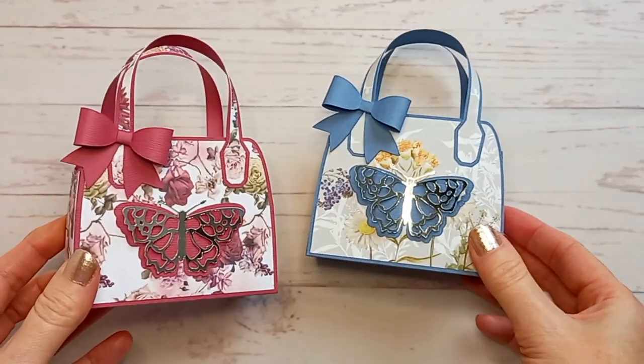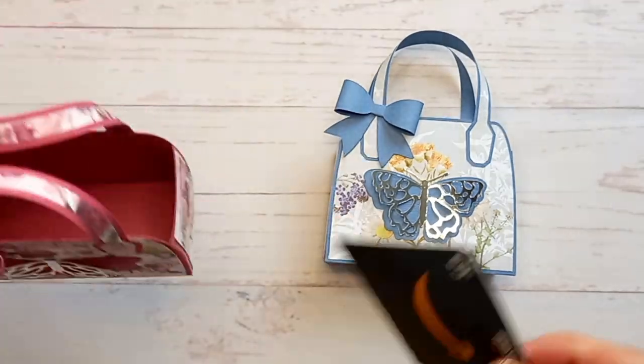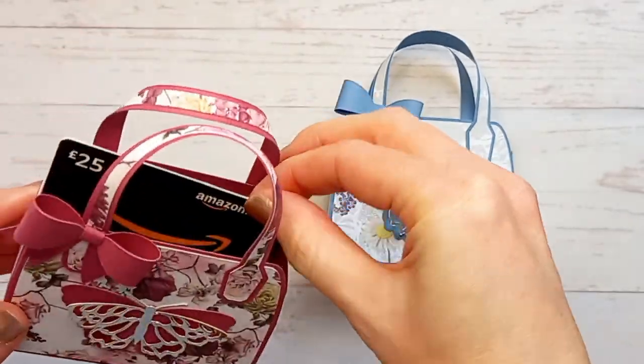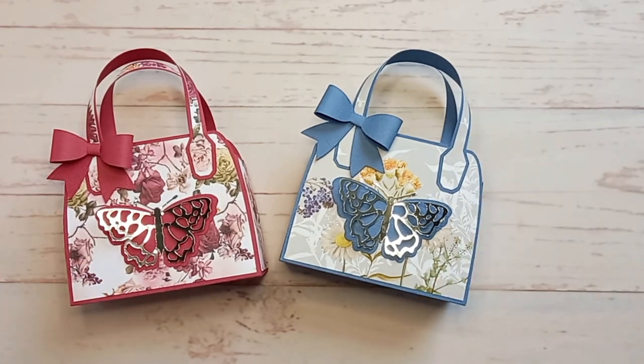So here's another one that I made — very similar, I've just used pink papers on this one. And as you can see, there's plenty of room inside there for a gift card. You can fill it up with some chocolates or other treats as well. And there they are — little butterfly favour bags.